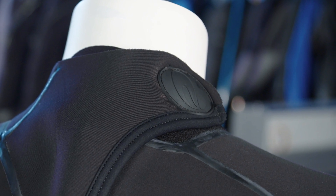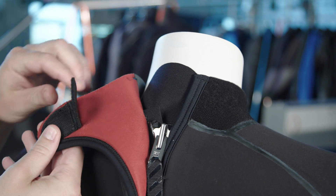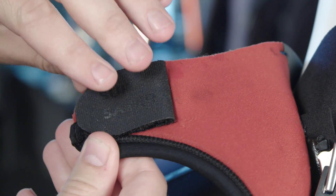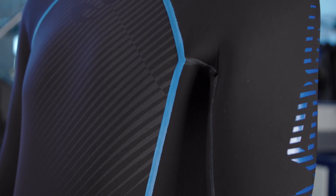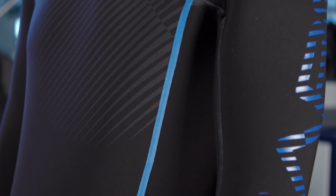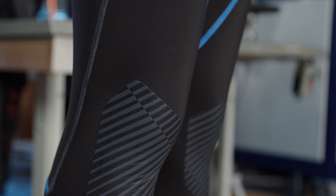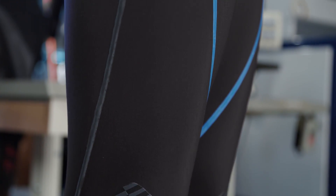The Velcro adjustment on the collar features a suit saver, which is a booklet style cover to protect your suit from snags and pilling. Seamless underarms provide superior comfort and mobility, which is important in preventing irritation when wearing additional layers and a BCD. As with every Bare wetsuit, the Reactive comes with our proprietary anatomically correct pattern for a three-dimensional fit throughout.